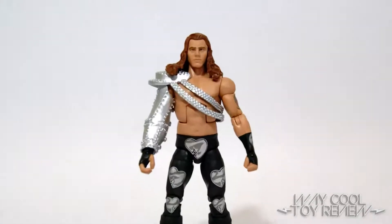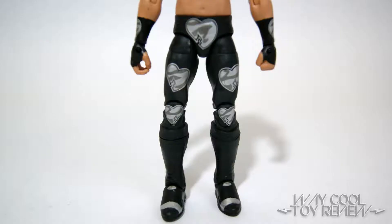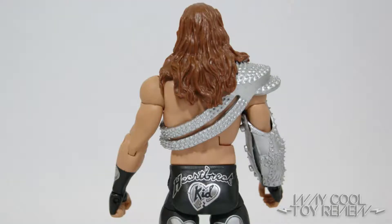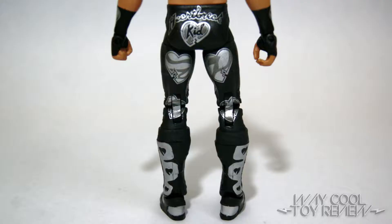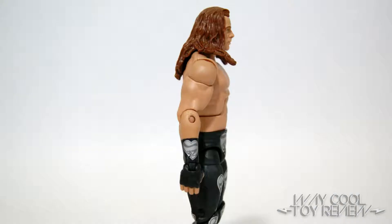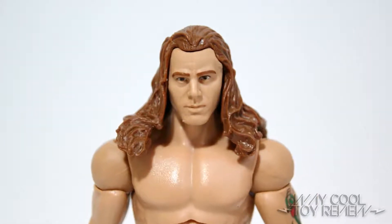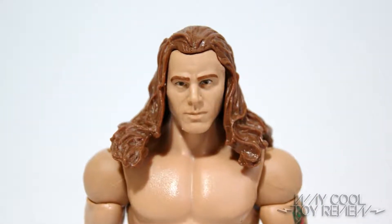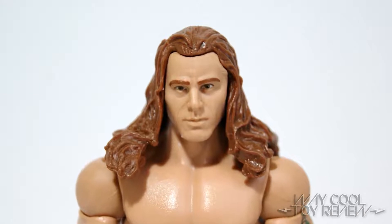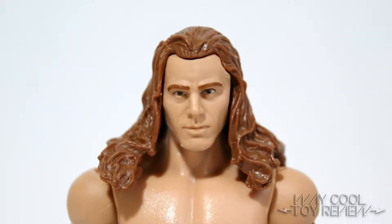This version of HBK is based on his appearance at the 1997 Bad Blood pay-per-view when he squared off against The Undertaker in the first ever Hell in a Cell match. For this figure, Mattel was able to reuse already existing body parts. The head, however, is completely new and unique. The head scan is meant to portray a more aggressive side to Shawn Michaels' personality, and it captures the younger and more arrogant days of HBK well.